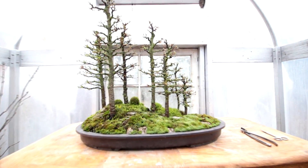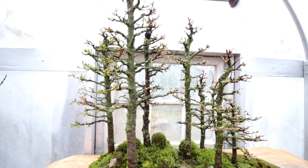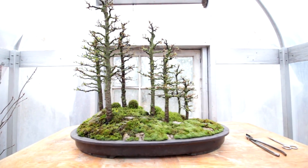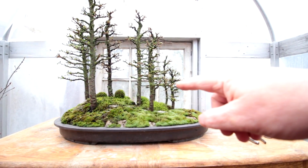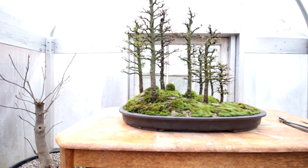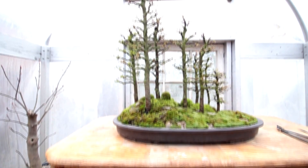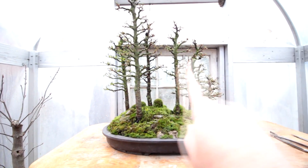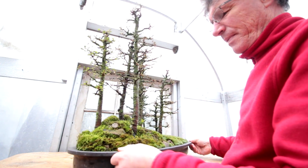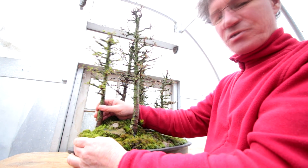After about an hour's work, I've got the larch forest all pruned up, so I'm ready for the next stage — straightening up the trees. I can see this one is on a bit of an angle, and there's one at the back that could be straightened up too. To straighten a tree, I'll need to lift it up and get a bit of soil worked in underneath, which will straighten it right out. I'll swing the tree around, get out a soil scoop and spoon, and start working bonsai soil in underneath.